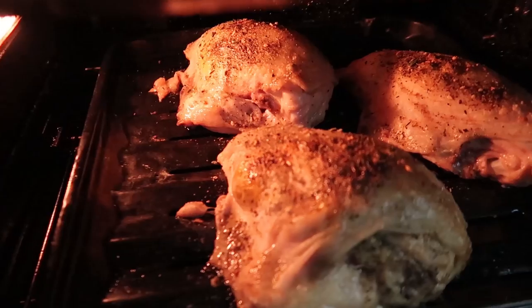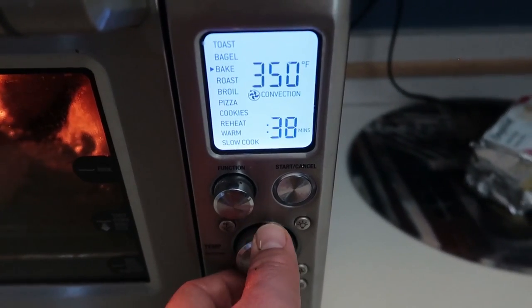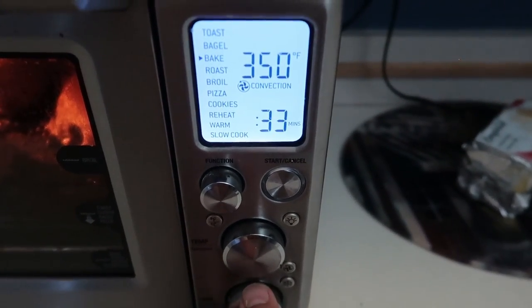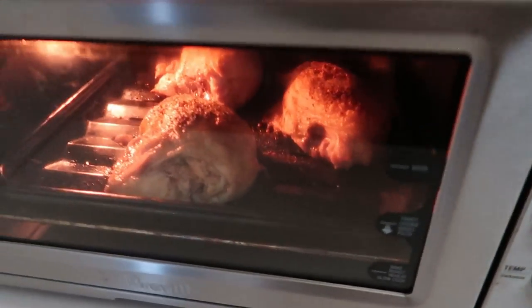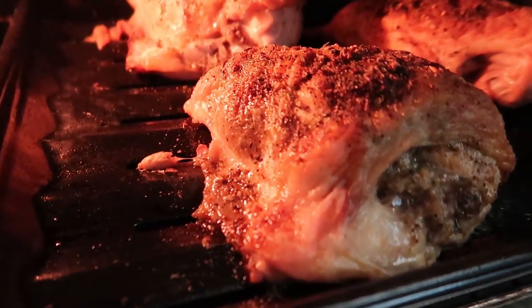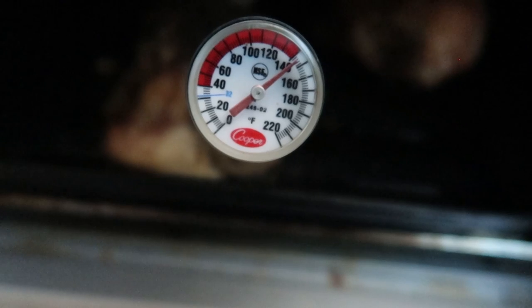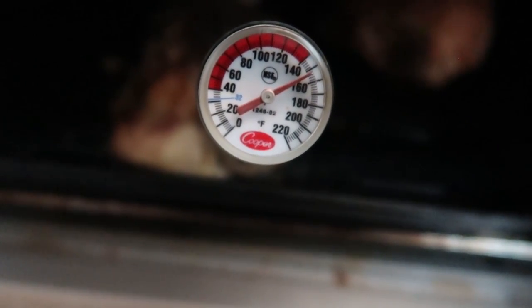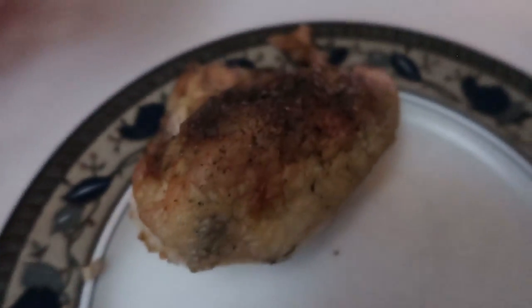The first 12 minutes are done — they look pretty good. Time to drop the temperature down to 350 and we'll check this in 15 minutes. I'll use a meat thermometer and see where it's at. The timer has just gone off — oh, they look really, really good. I'm going to use the meat thermometer and hopefully it gets to 160. We're good — the chicken looks beautiful.